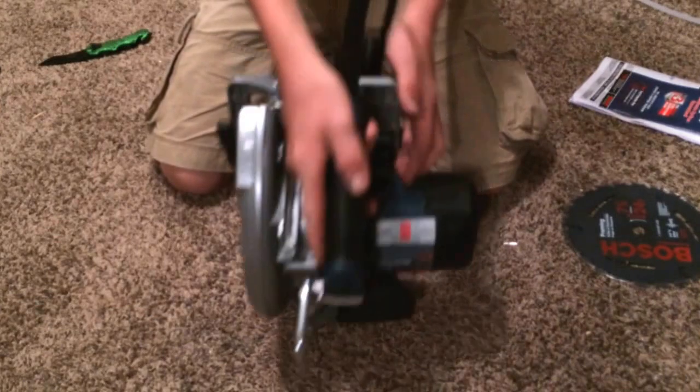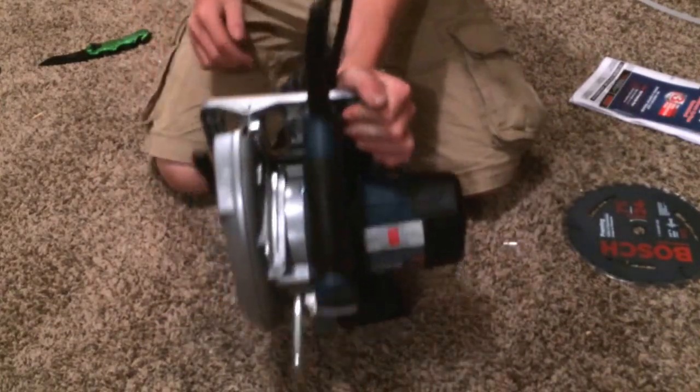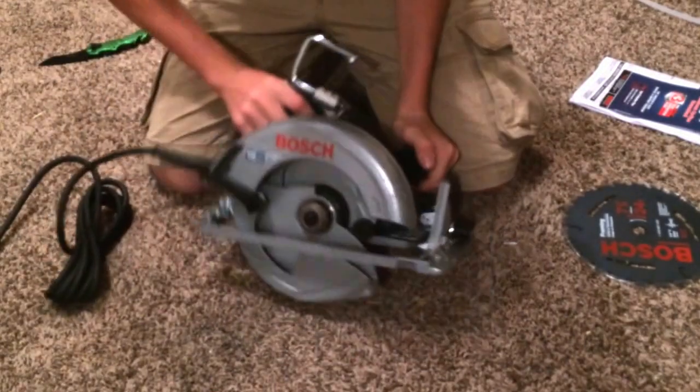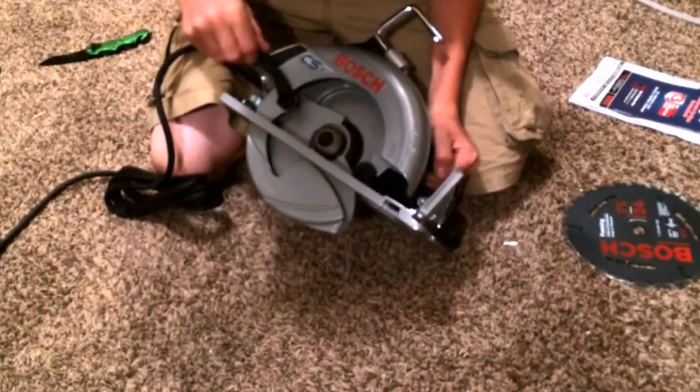And the handle comes around back right here, across. So you don't have to get your hand in there like my old saw. So I really like the feel of it. I think it's a nice saw.